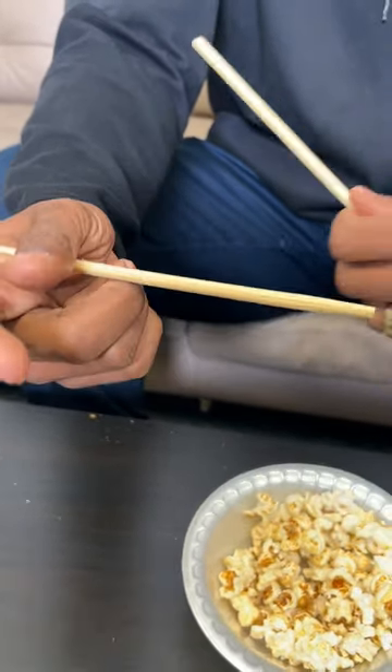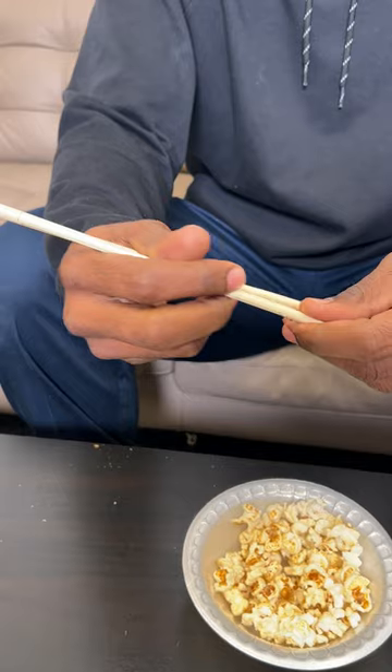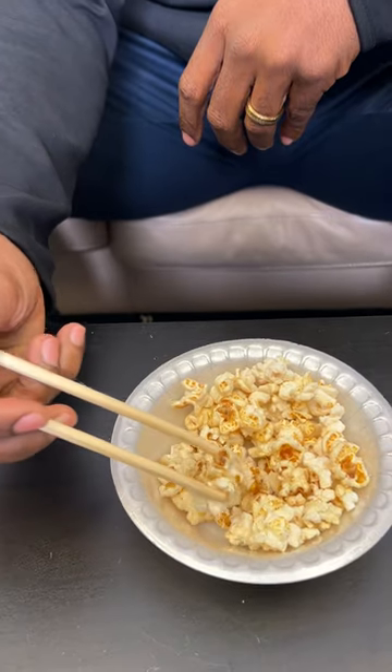You put this chopstick here, stationary around that finger, you put this one here, and now you see that chopping motion? You keep it stiff just like that. You see that? Now you got that chopping motion. Let me show you how it works. There's your food. That's how you use chopsticks.